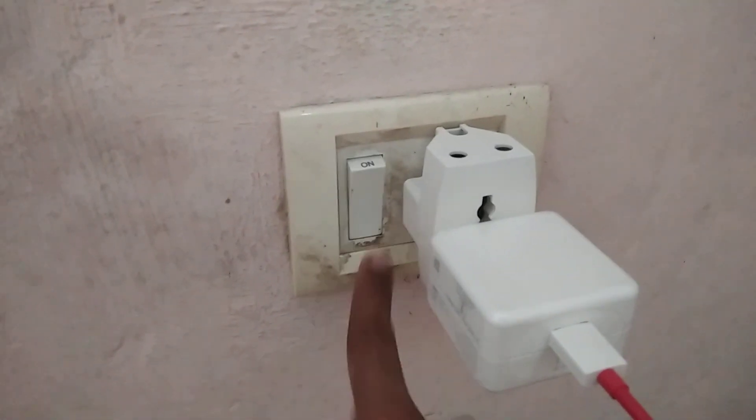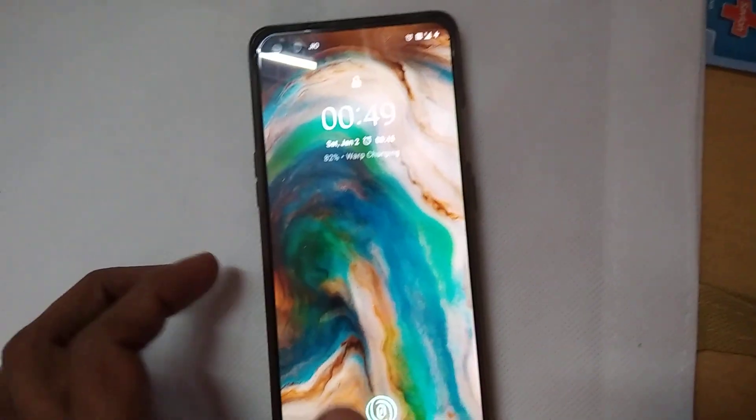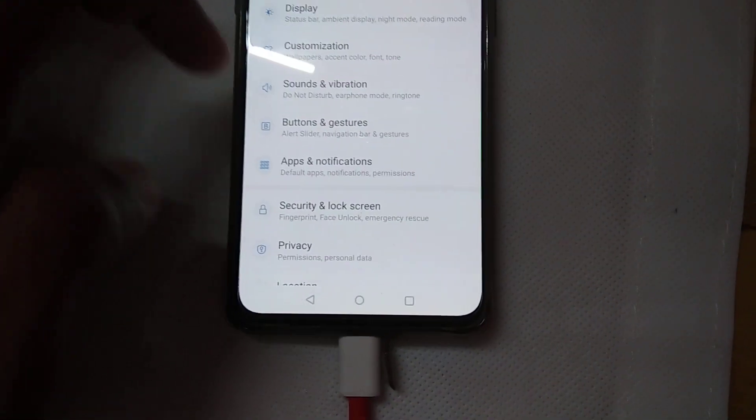I'll select Start Now — and you can see the colors! Whenever you charge your device, the phone will appear like this with the color display.